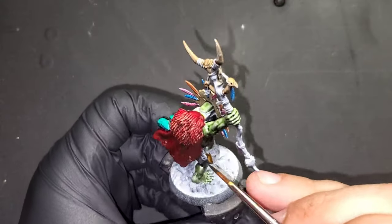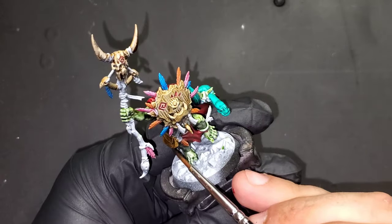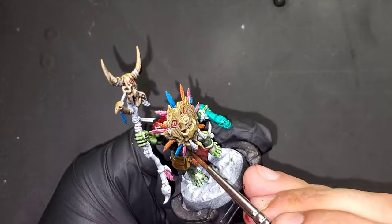We're bringing in Snake Bite Leather contrast paint from Games Workshop for his bag and any straps that might be around his handle or his mask.